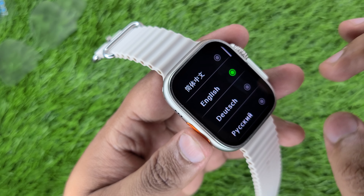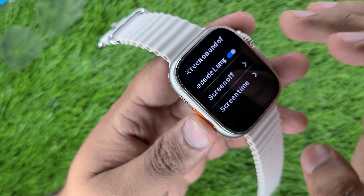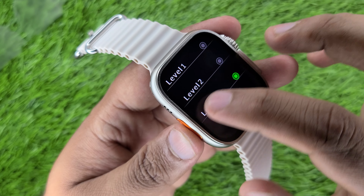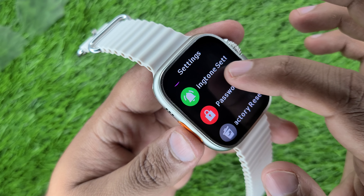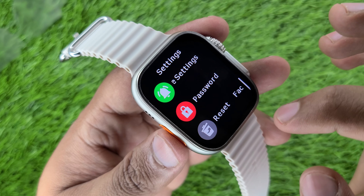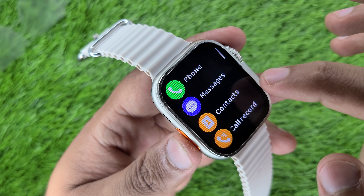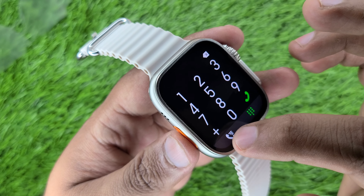Let's talk about the settings. First of all, you get language settings. There will be many watch dials and a screen on/off option. There are vibration and intensity level settings, a power saving option, mode selection, ringtone settings, password, and factory reset. You will also get a call dialer, message notifications, contact synchronization, call records, and call lock.